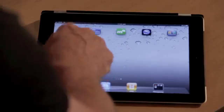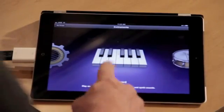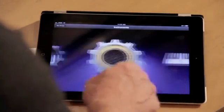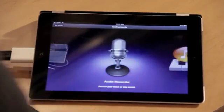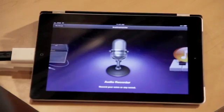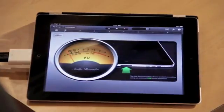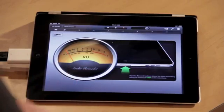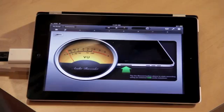We're going to tap the GarageBand icon and the first thing that's going to come up is an instruments panel where you can swipe back and forth and see some virtual instruments and keyboards. For this example we're going to the audio recorder which has a nice vintage-looking microphone icon. We're going to tap that microphone icon and you're going to notice a big VU meter and also a big green arrow pointing to the port on the end of the iPad, which indicates that we're using a USB device for our recording.